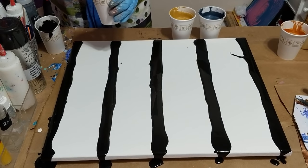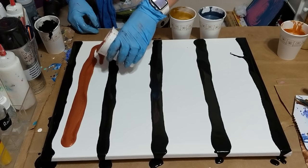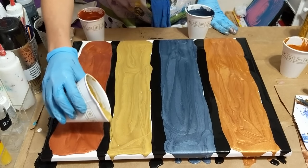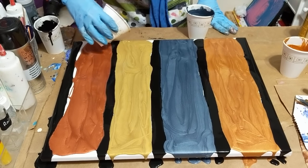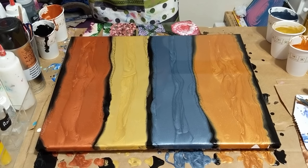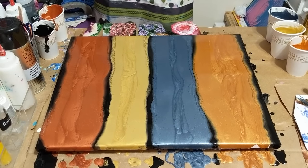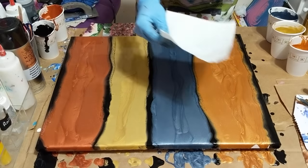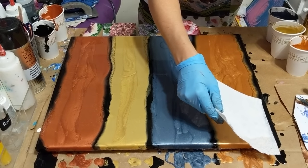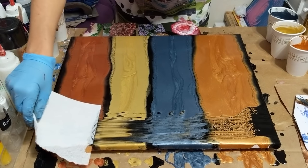Going to put the copper on and just start from the top and swipe it down and see what happens. I'm going to use a paper towel and just see what happens. I'm probably gonna ruin this beautiful painting, but you never know until you try. Oops, that's not right — I'm just seeing what's going on.